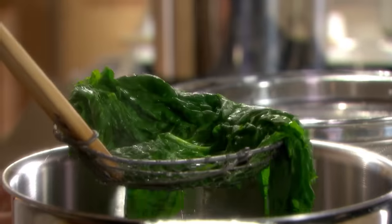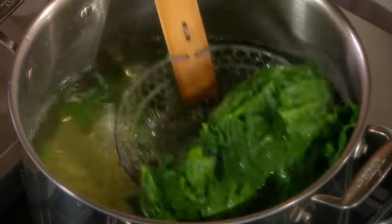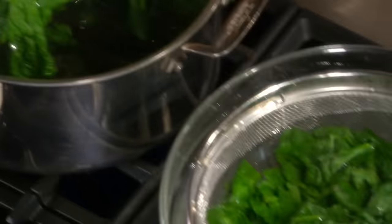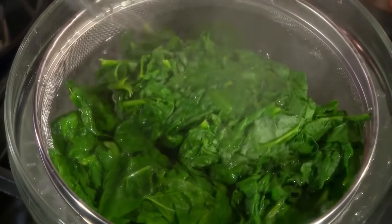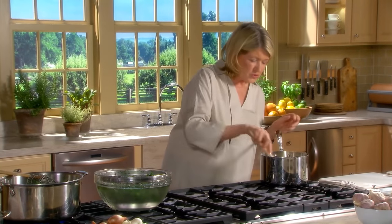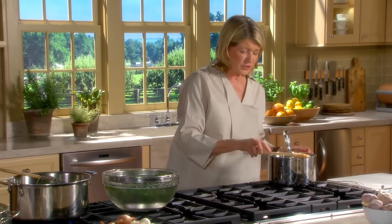You're trying to preserve that beautiful color. Use one of these spiders - it really makes the task very easy. See now, the onions are almost translucent. Almost time to add the flour and start cooking down the roux.